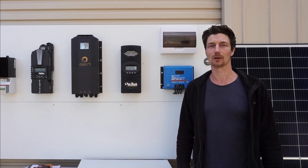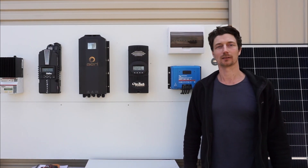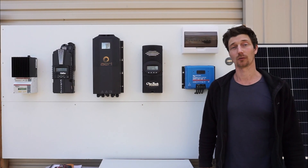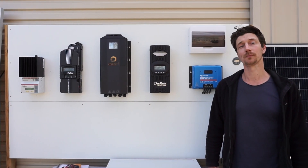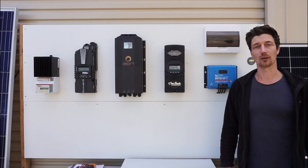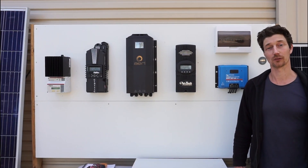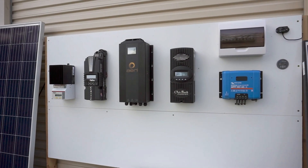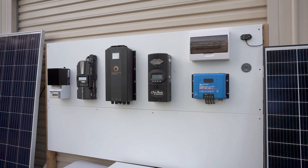G'day, it's Jason here from Clean Energy Reviews. In this video we're going to do a review of five of the best professional solar charge controllers. These are all rated 60 amps or higher and have a VOC of 150 volts up to 300 volts. So let's get into it.